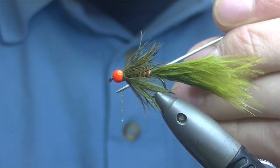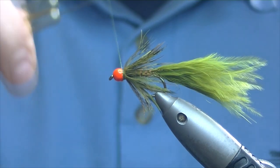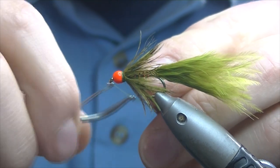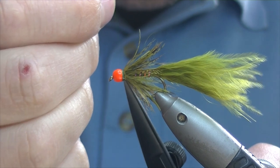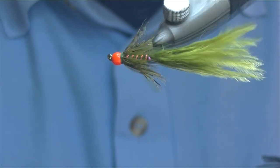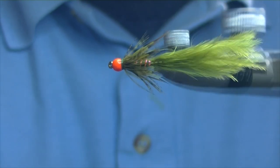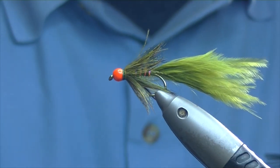Just coat the thread with a few droplets of varnish, give it a second or two to soak in, and then whip finish over the top. And there we have the hothead damsel — a great fly for rainbow trout lakes and small waters. It's one that usually finds a place on my cast. If I'm fishing somewhere new I've never been before, it's quite good for stale fish as well as fresh fish.